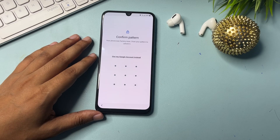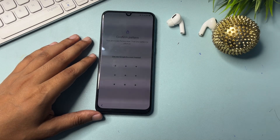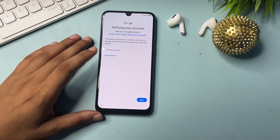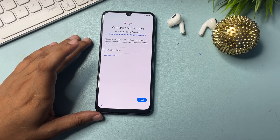You can see here it's asking for my phone's pattern lock. If you have applied a PIN lock or password lock, that will be asked on this page. My phone was locked due to a forgotten pattern lock. But you can see here there is another option: 'Use my Google account instead.' I will go with this option. Now it's asking for my Gmail ID or phone number with password so I can bypass this page.